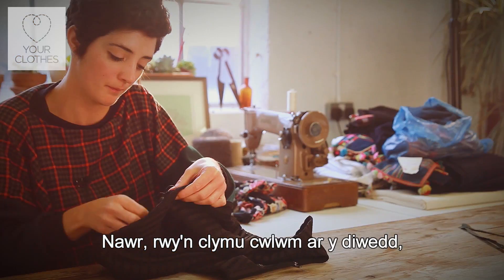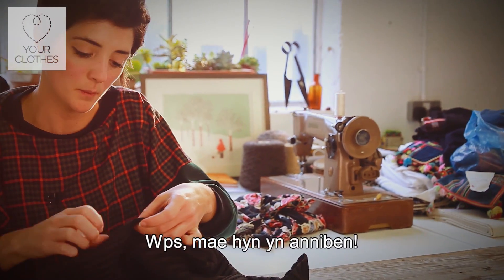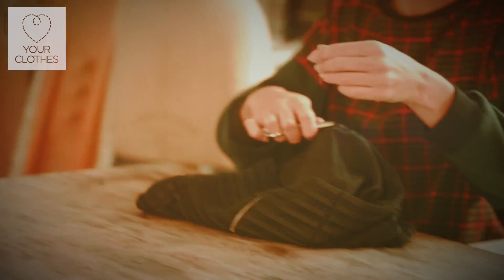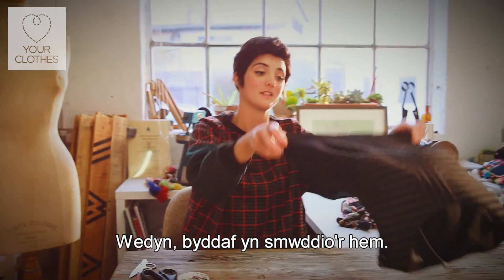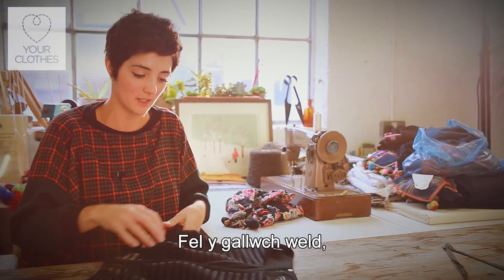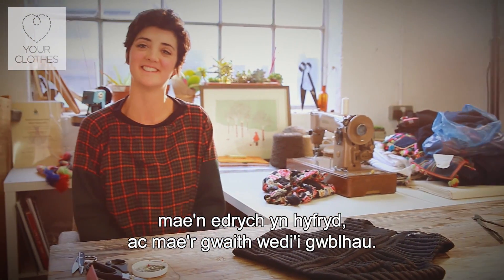I'm going to tie it off using the needle. Give that a snip. The next thing I'll do with that is just give it a press. As you can see, that looks really lovely. It's finished. Thank you.